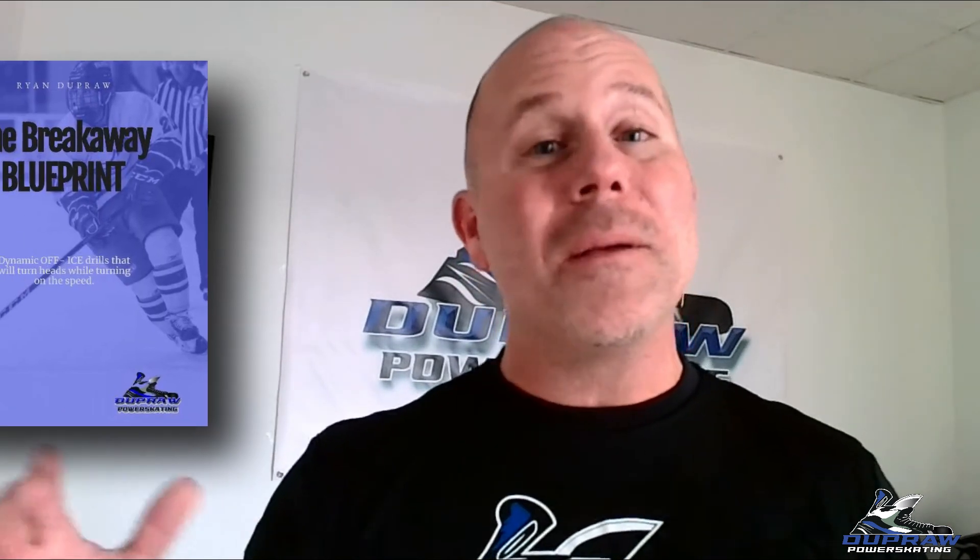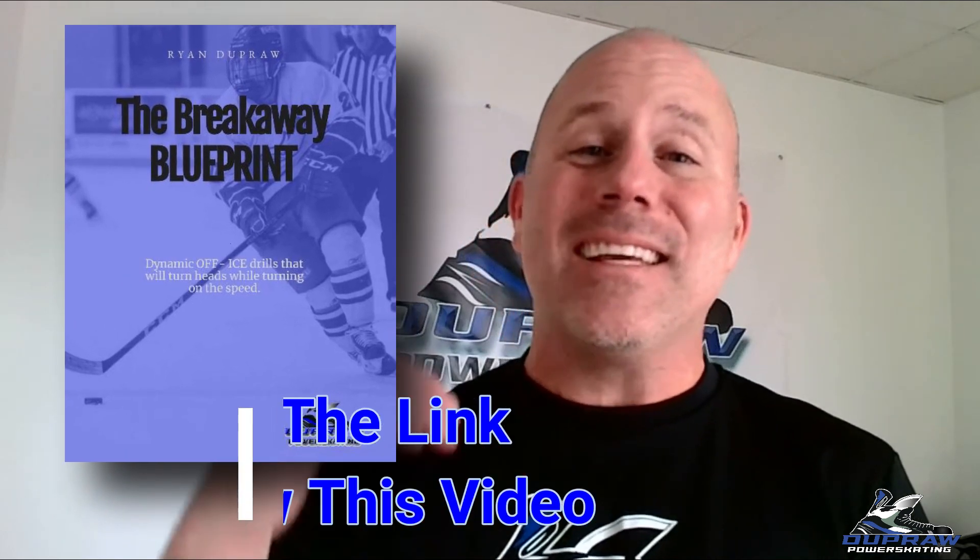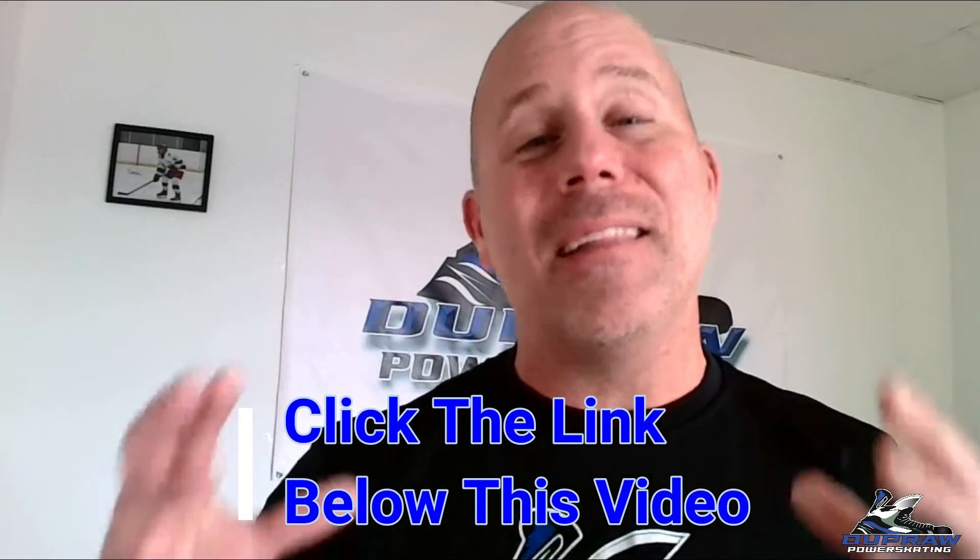Hey everybody, Coach Ryan here. Thanks for watching the latest episode of DuPraw Power Skating. If you enjoyed it, please hit that like button and leave all of your comments down below. To make sure you don't miss out on any future videos, please subscribe to the channel. And if you haven't yet, make sure you download your free copy of the Breakaway Blueprint — it's for anybody struggling to get that next gear in their game, to finally break away, be a dynamic skater, and elevate your hockey game forever. That's it for this one. Like number 99 — I hope you have a great one. See you next time!